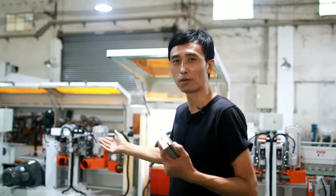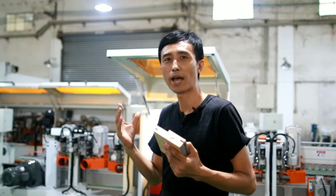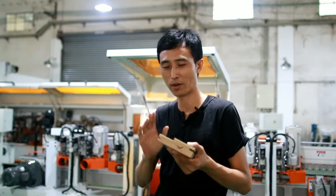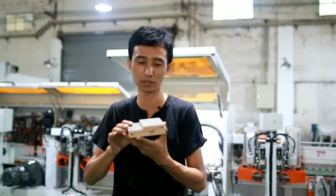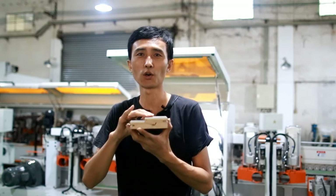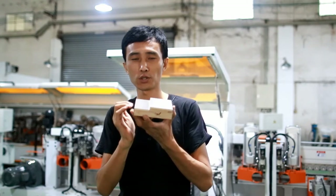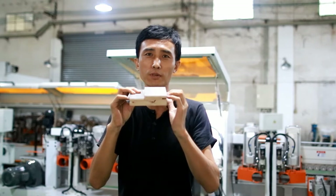This machine is very similar to an edge-banding machine, but today we are not talking about edge-banding. We talk about how to make these door frames with a rubber ceiling groove and also two L-shaped grooves.